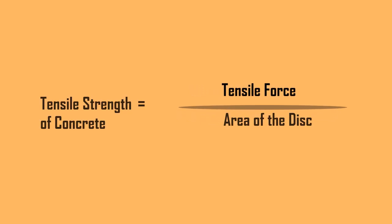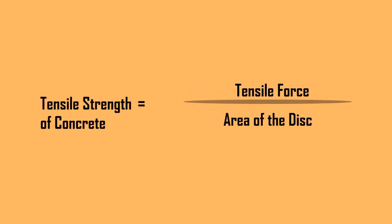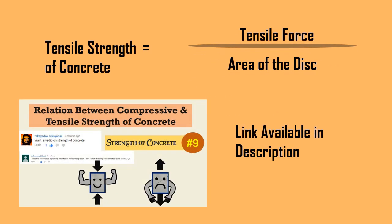The tensile strength of the concrete is calculated by dividing the tensile force at failure by the area of the disc. With the help of the relationship equation of tensile strength and compressive strength of concrete, the compressive strength is calculated.